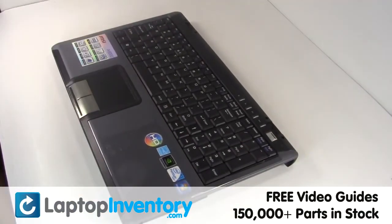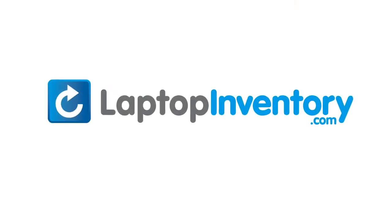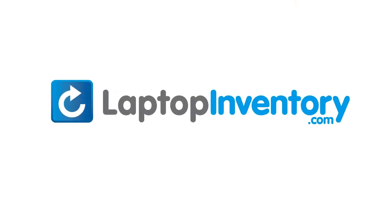You just installed your Wi-Fi card. LaptopInventory.com, your source for laptop parts.